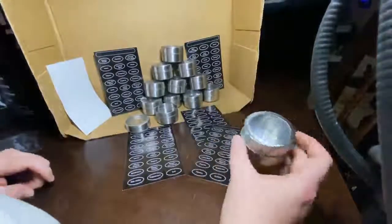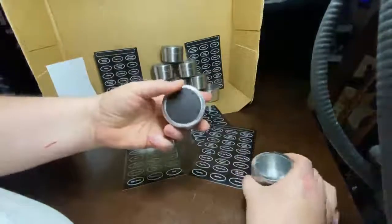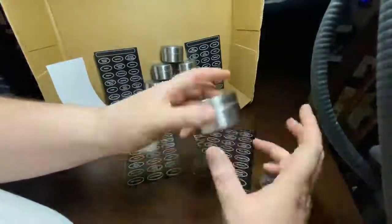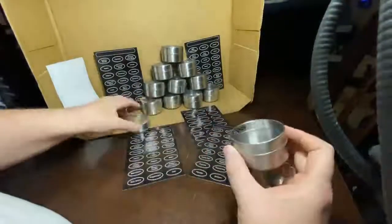This is the new spice jar set I got from my wife. They're pretty cool. They're magnetic, so basically we can stick them to the refrigerator — we've got them exactly where we need them.